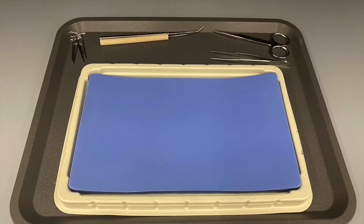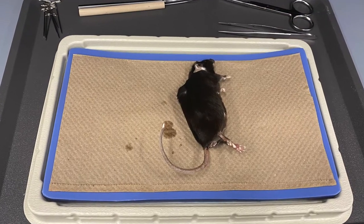The first step is to make sure you have gathered all of the necessary equipment. This includes your dissection dish, a pair of scissors, forceps, a probe, pins, and of course a mouse.